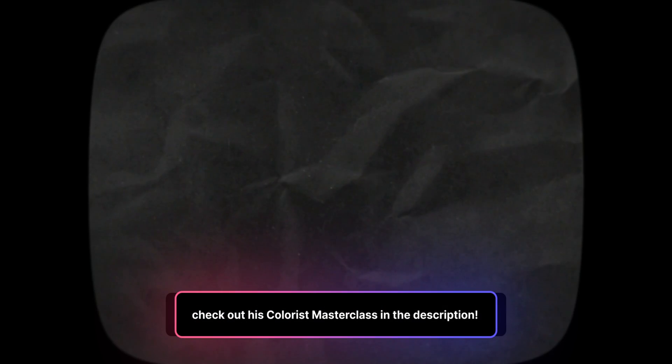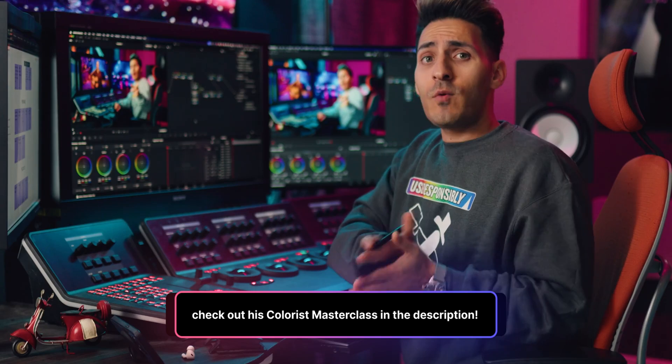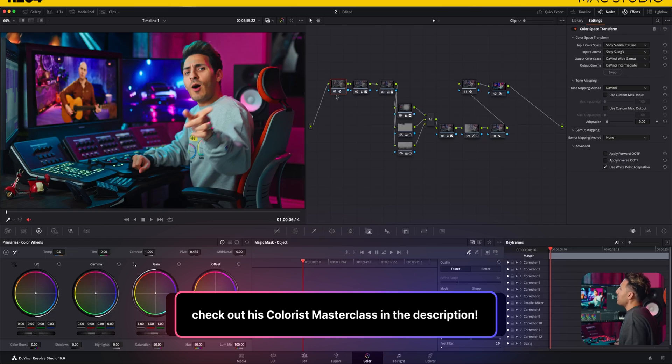I reached out to my friend Kazi, who is by far one of the best professional colorists out there, working on all sorts of movies and commercial projects and running one of the best colorist YouTube channels on this platform, to get some incredible insight — and this is the message that he had.